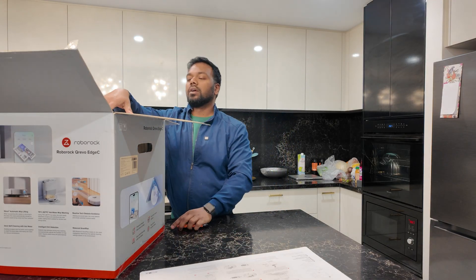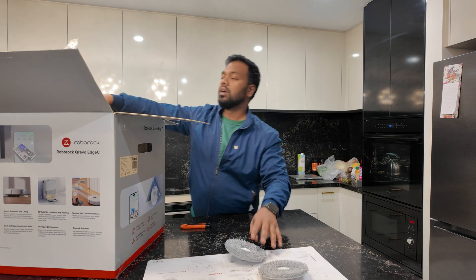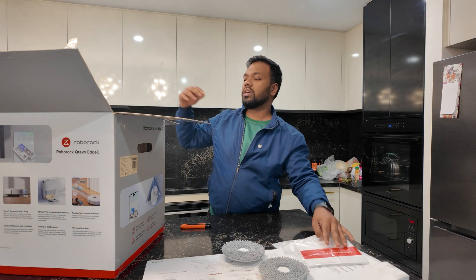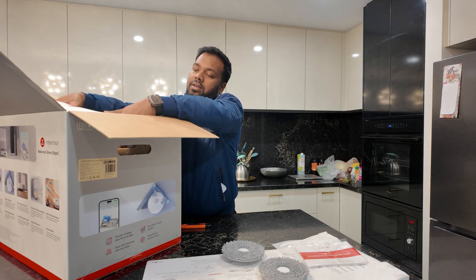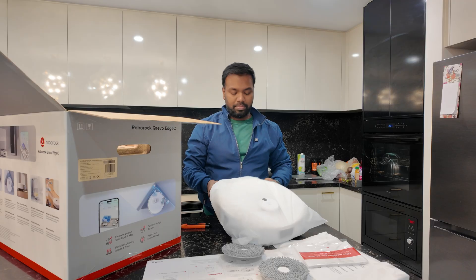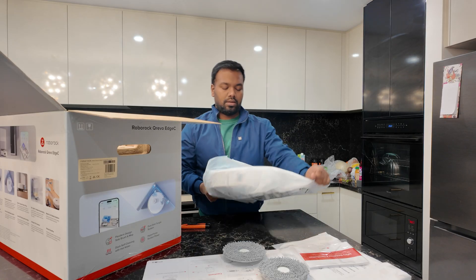In the box, they have given the mopping pads, the plate, and safety guidelines and certification. Now we are going to open it. This is the actual unit — the vacuum. Let me open it. It is fully protected with plastic covering. Ta-da!